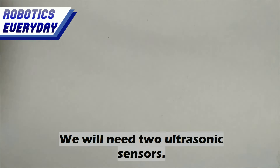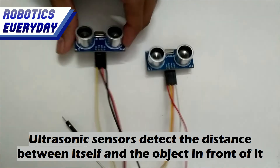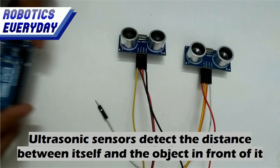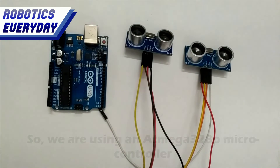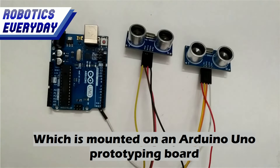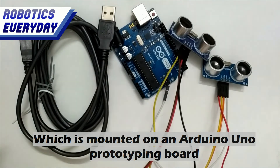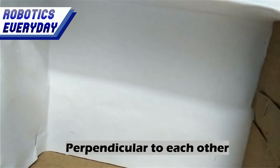Items required: we will need two ultrasonic sensors. Ultrasonic sensors detect the distance between itself and the object in front of it. We will need a microcontroller to control these sensors — we are using an Atmega328P microcontroller which is mounted on an Arduino Uno prototyping board. We will use a cardboard box to mount these sensors perpendicular to each other.